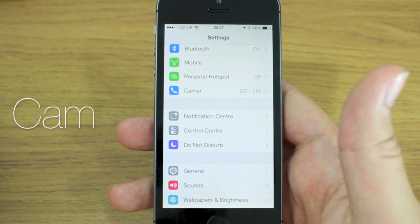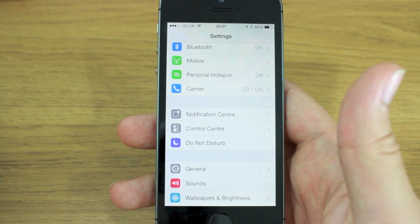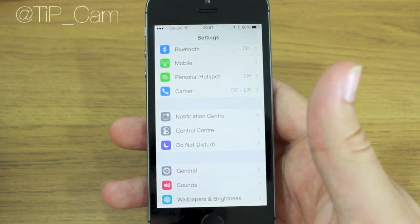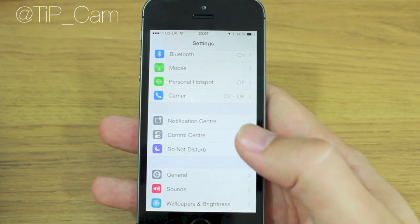Hey guys, Cam here from todaysiPhone.com with a quick tip on how to add and delete fingerprints for your Touch ID sensor in your brand new iPhone 5s. You'll see I've got my Settings menu open here.